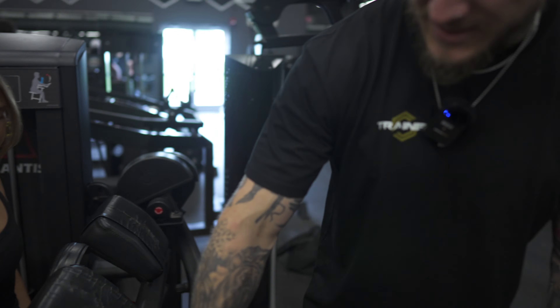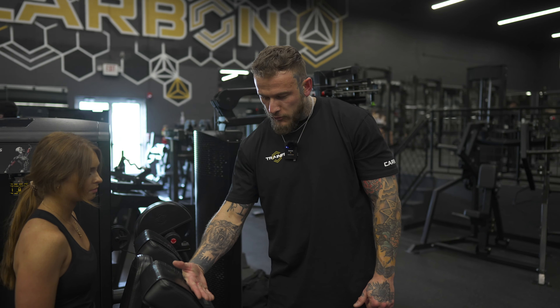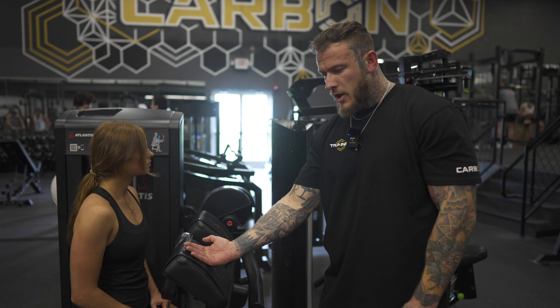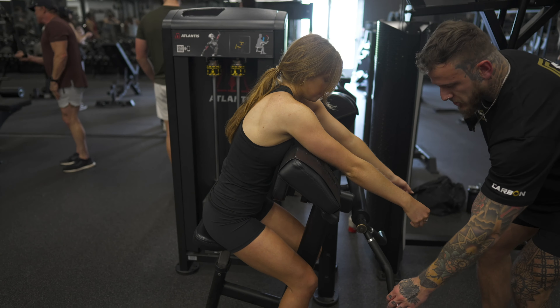The only other thing that you want to adjust is the seat height. You just want to make sure that when you put your shoulders into this pad, they drape over top and this goes into the crease of your armpit pretty well. You don't want it too high up on your arm and you don't want it tucked in too far back. Once you have those points set up, you're gonna select your weight.